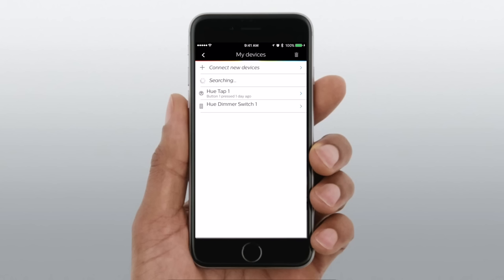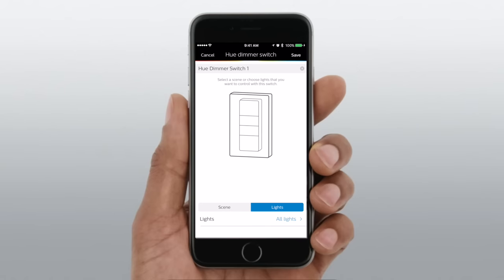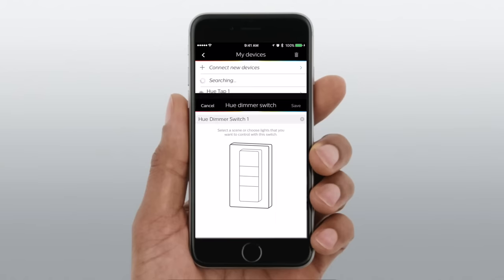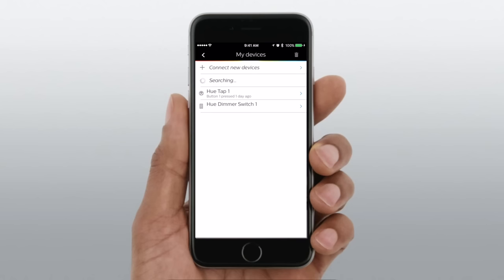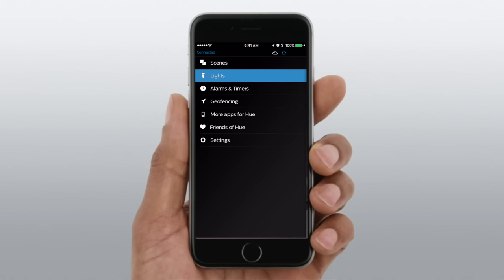You can now see we have our dimmer switch inside our devices in the app. When you open that up it'll allow you to choose which scene you want to control — whether it's just all the lights or a specific room scene. So when you hit on, it immediately goes to a specific color or room set. That is a bit of a limitation though, because you can only use one scene with this, compared to the Tap which allowed three to four different scenes depending on which buttons you programmed.